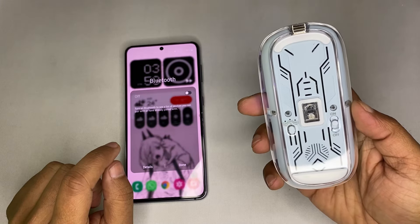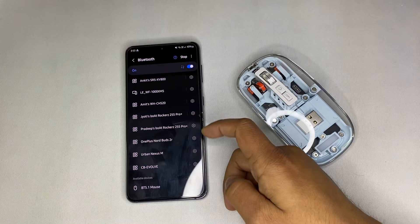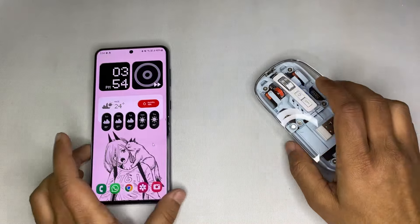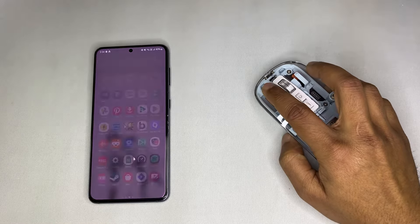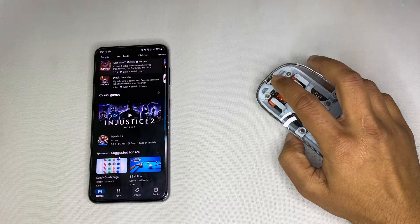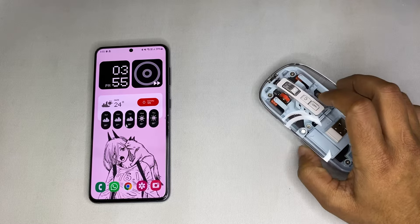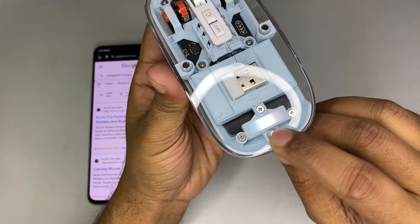Let's try to connect this mouse to my smartphone. I'll turn it on — it starts in dongle mode, now switching to Bluetooth mode. Let's see if I can find it in Bluetooth settings. There it is, and it's paired. It's working perfectly fine — there's the pointer. I can go to app view, the scroll wheel is working perfectly fine, and the DPI button is also working with Android devices. I also just noticed there are breathing lights.